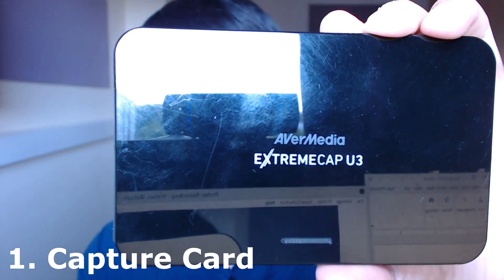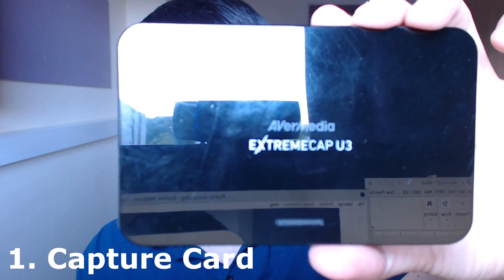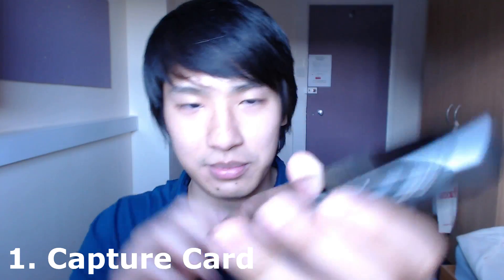I'm going to take this opportunity to show you what I do to record my videos and then what I use to play Puzzle and Dragons. The most important thing here is obtaining a capture card. In order to get that high quality content, you want a capture card — this is the Extreme Cap U3 by Avermedia.